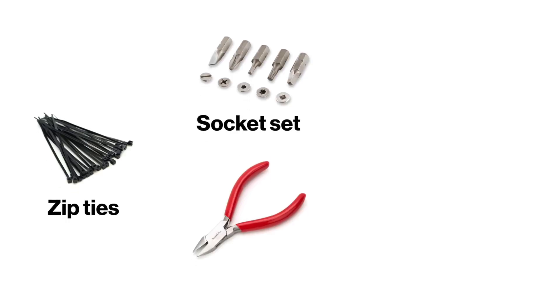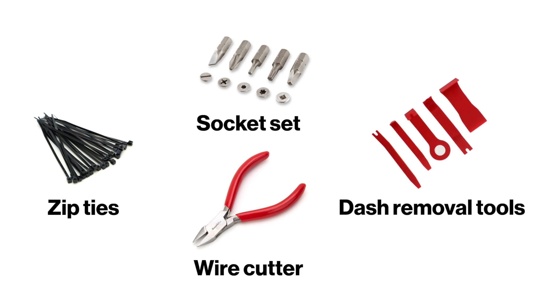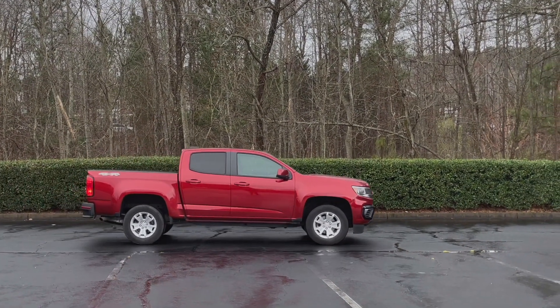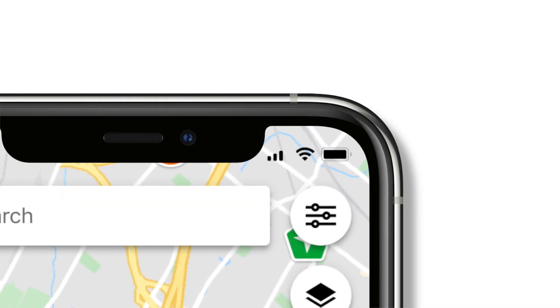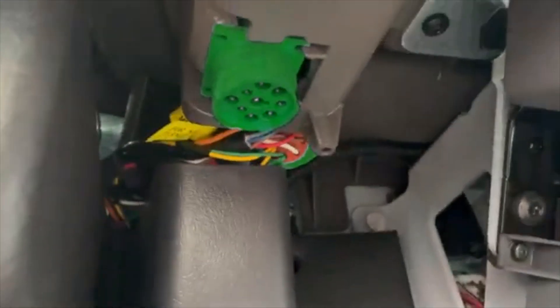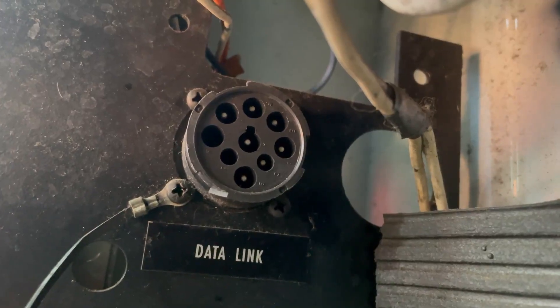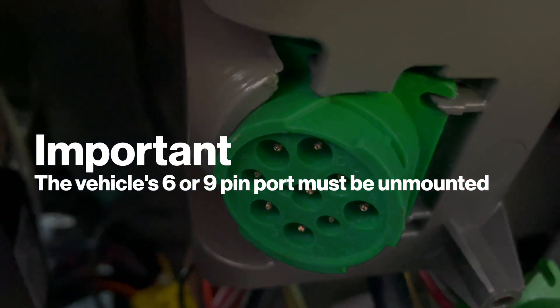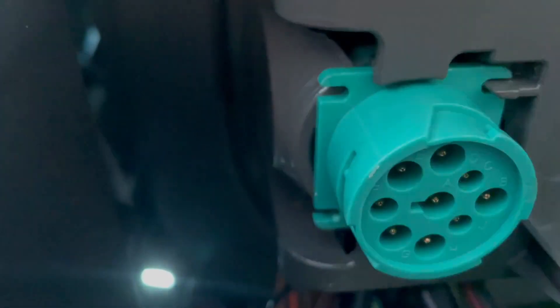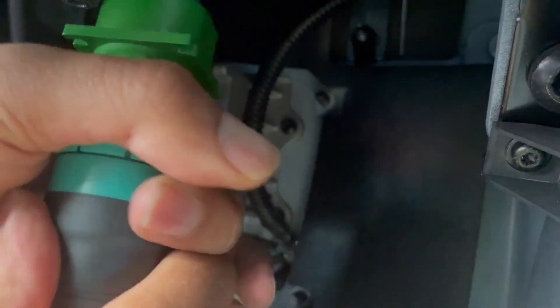Depending on your vehicle type, you may need the following things. You may need to remove dash panels to access it. The location, color, number of pins, and mounting method will depend on the vehicle type. The vehicle's 6 or 9-pin port must be unmounted for correct and safe installation. Then mount the Y-cable's replacement port.